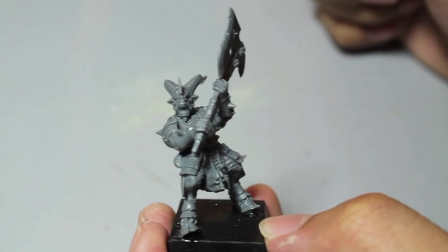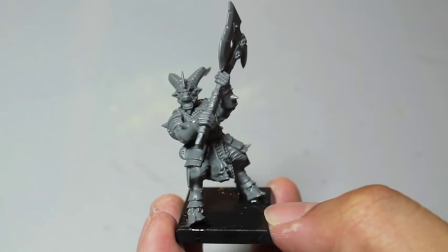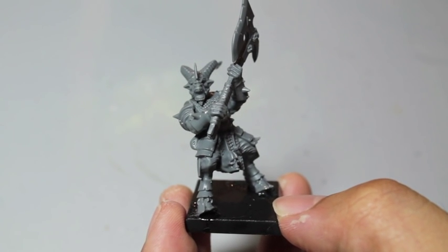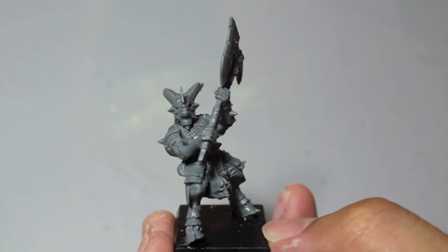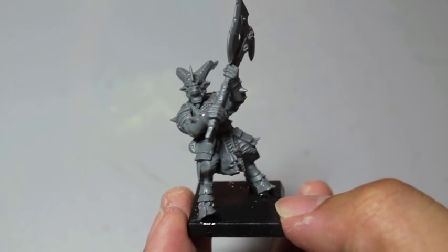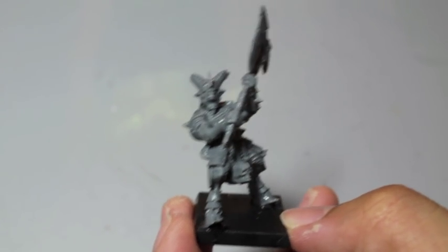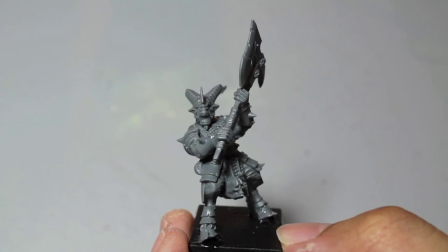Thanks for watching, playas. I'm not going to build up my whole unit on camera — what I'm going to do is cut away now, do the same process I did for this guy with the standard bearer, the champion, and the musician, and then we'll show you what those three look like at the end of the video. Then we'll wrap this up.